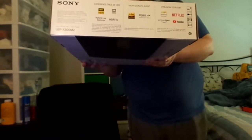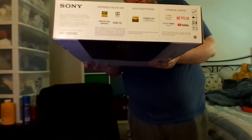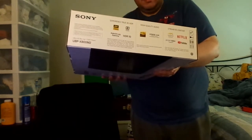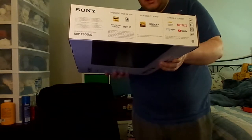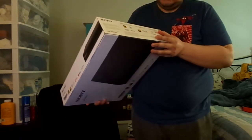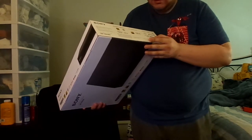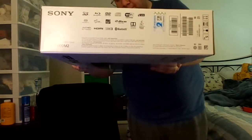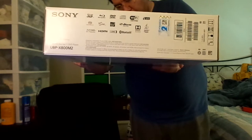It can even play Blu-ray 3Ds, BD Live, it can go directly to Ethernet, which will take you to the internet. It has Wi-Fi, Java, and HDR10. It even has high bar block gamma and stuff.